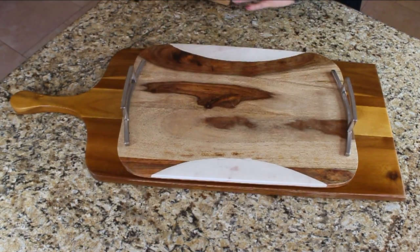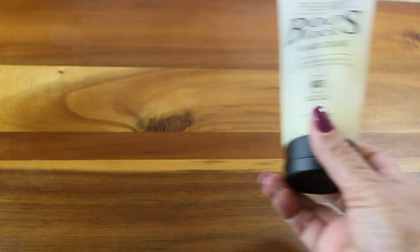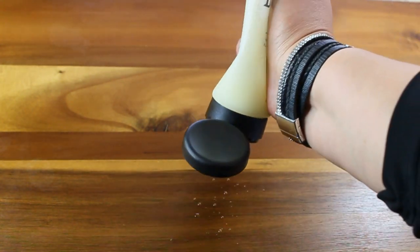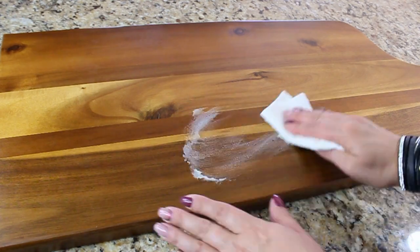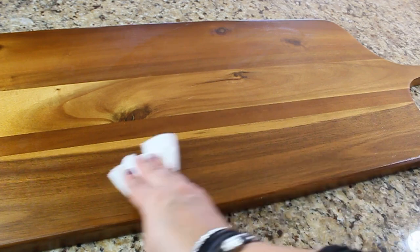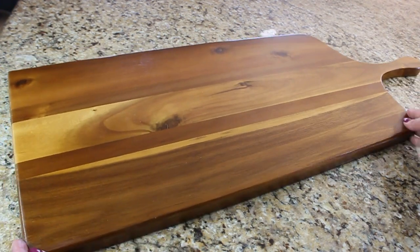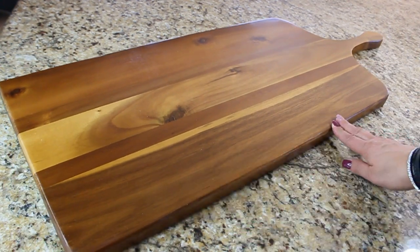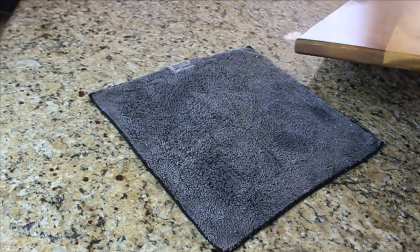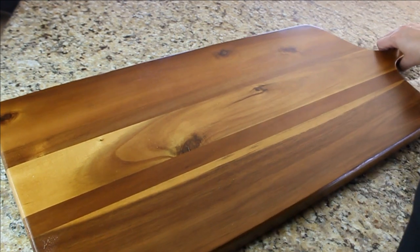I also prefer to use a smaller board for the crackers since I don't like them on the main board directly. I also like to use board cream — it will make your board very glossy and the colors will pop on it, making it much prettier to display things. Just put a little bit of cream and polish your board. We also need to secure our board on a granite countertop so it won't move around. I'm using a wet towel and placing my board on it.